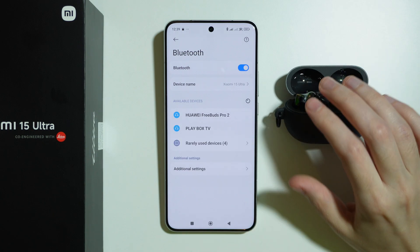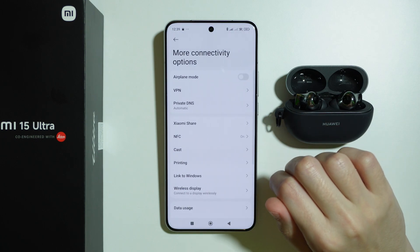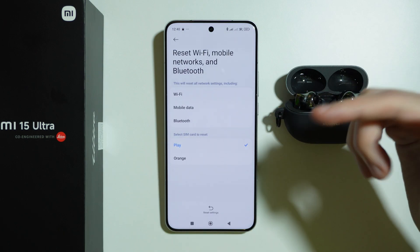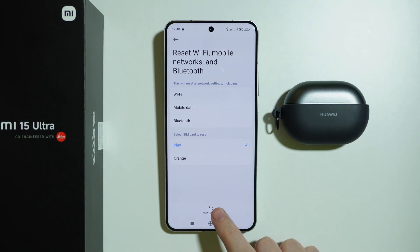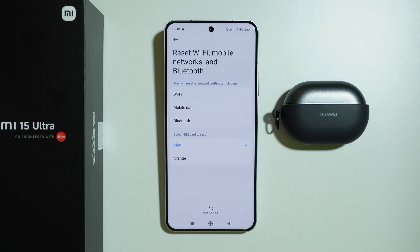If the issue is still there and you still cannot connect your Bluetooth device, there's one more thing you can do. Go to More Connectivity Options and choose to reset Wi-Fi, mobile networks, and Bluetooth. Unfortunately, these three cannot be separated, so they will always be reset at once. After resetting, remember that you will have to reconnect to your Wi-Fi network, and if you made changes to mobile data, you will have to redo those changes in settings.